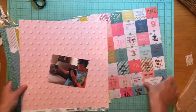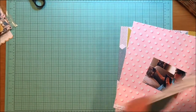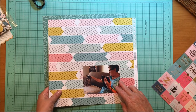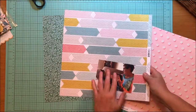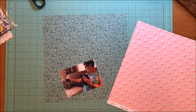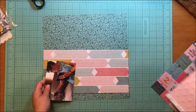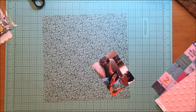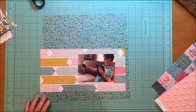Hey everybody, today I'm bringing you a layout made with the Maggie Holmes Carousel collection. I was really excited to jump into these goodies, so I decided to use that aqua floral or green floral paper as my background — that is Maggie Holmes Carousel, it's the Bell paper. Then I'm going to use that arrow paper, and I really like the idea of that on this particular page. That arrow paper is called Dazzle.